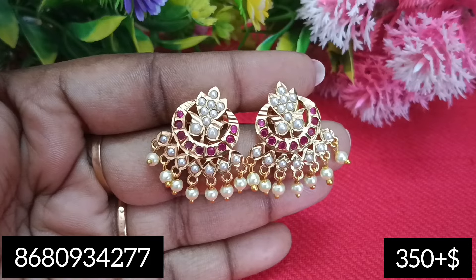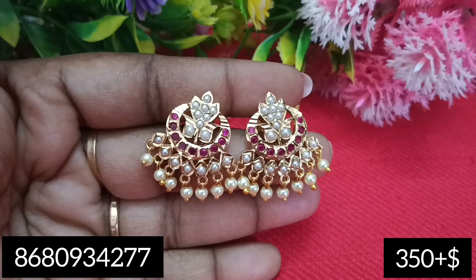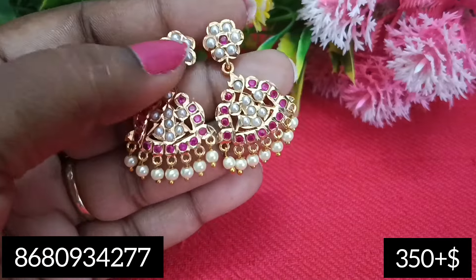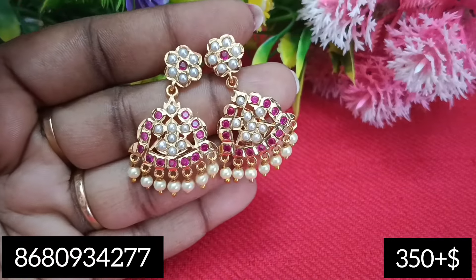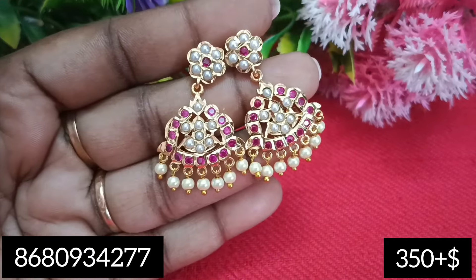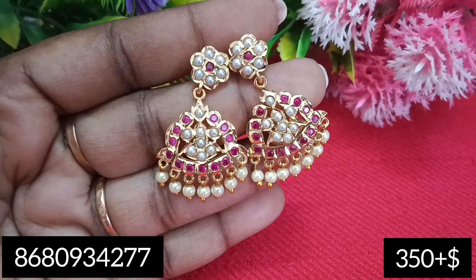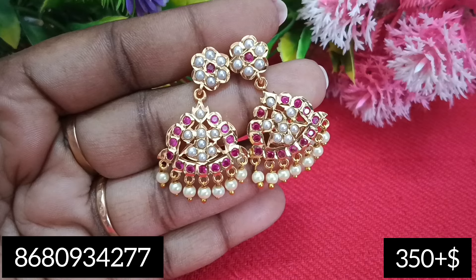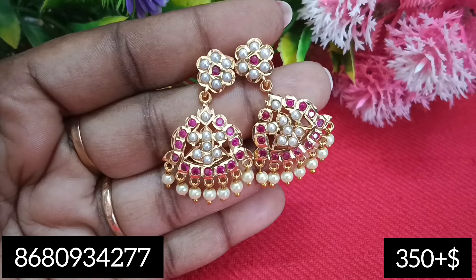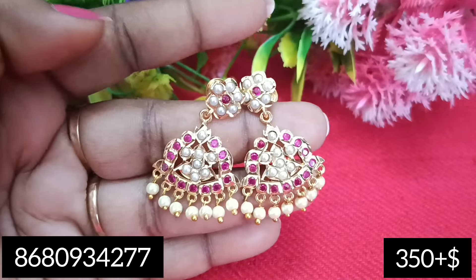We are going to buy the earrings for a daily day. We are going to buy a restock. We are going to book the price quickly. Next are the earrings — the first one. The earrings are very cute. We are going to display the earrings. There are earrings in this pattern. If you are using a single one, you can match the earrings. It is a very tough combo — if you are using a pair of earrings, you can get the earrings for this pattern.